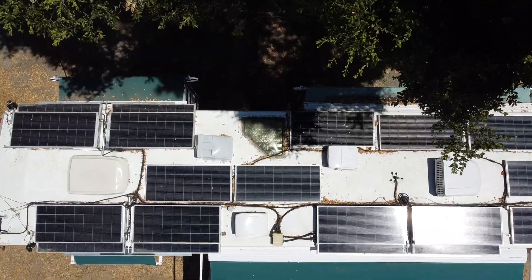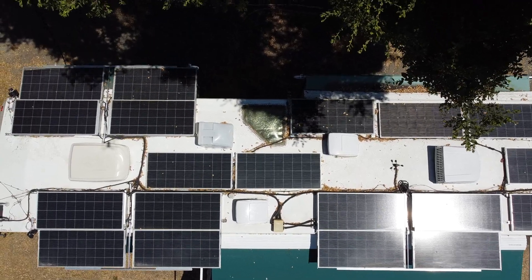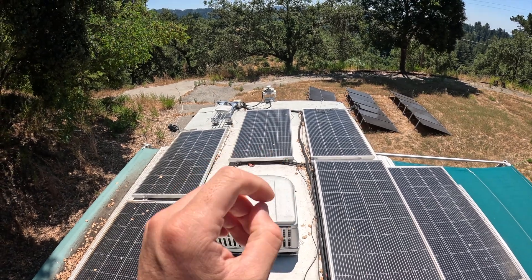As you can see, those two panels are fixed, and the bottom one can be slid out, like here. I've got 9 panels that are on the same charge controller.